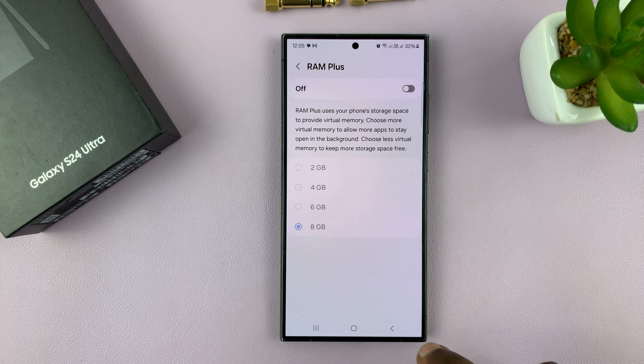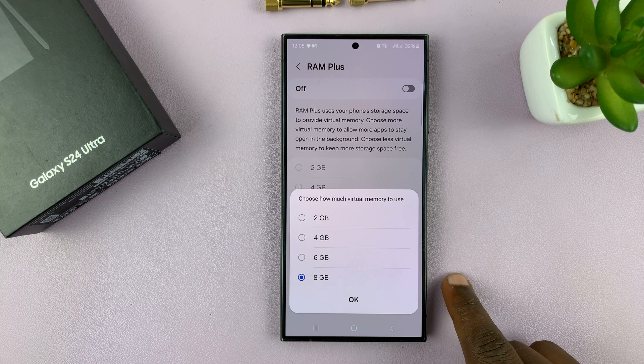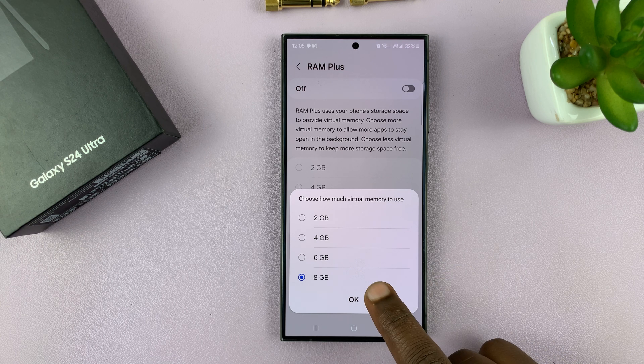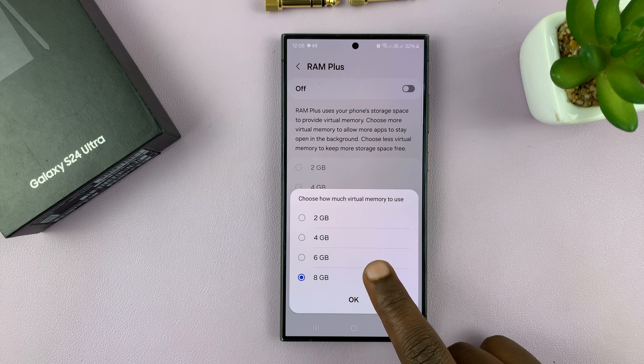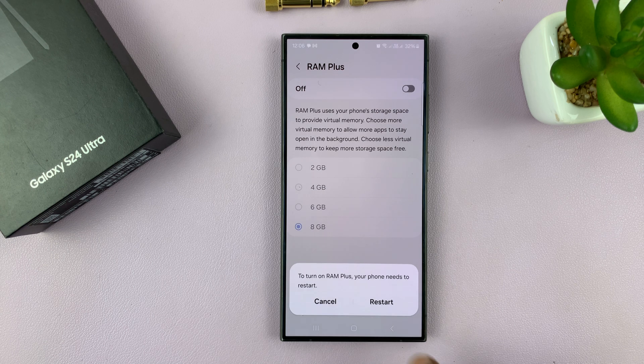Turn on RAM+, and then you can choose how much of your storage you want to use as extra RAM. You have the options for 8, 6, 4, and 2 gigs. So let's pick 8 gigs, and then tap OK.